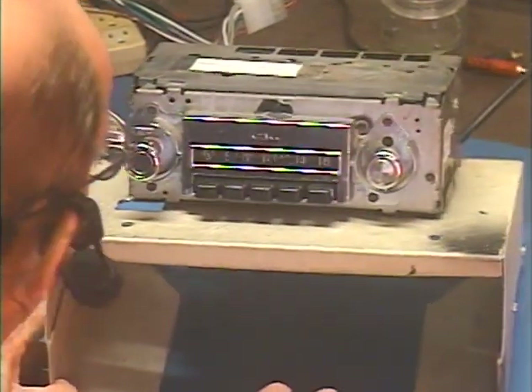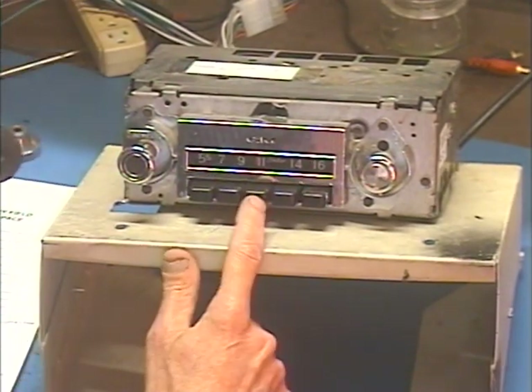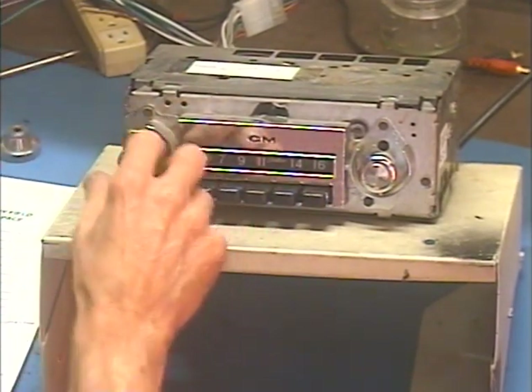So we're going to check everything before we send it back. I've got it set to AM at the moment, so the one strong station I get in my area. So let's go ahead and fire it up.